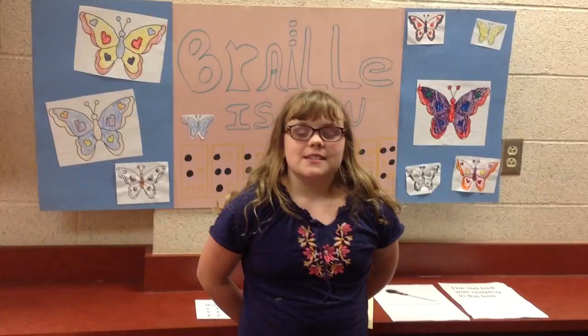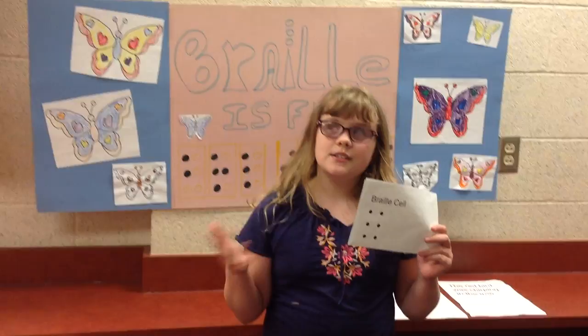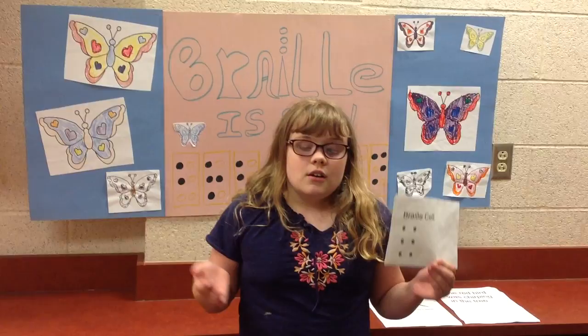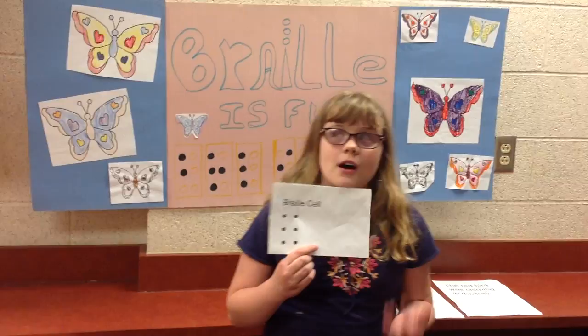I'm going to tell you some of the basics about Braille. This is a Braille cell. A Braille cell consists of six dots, and you can use these six dots in combination with other dots from the full cell to make any letter in the Braille alphabet, from A to Z.